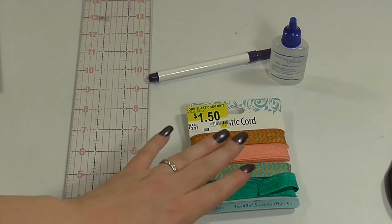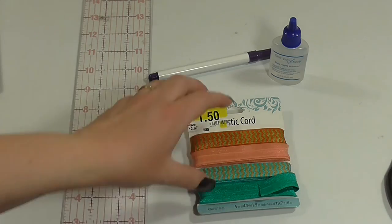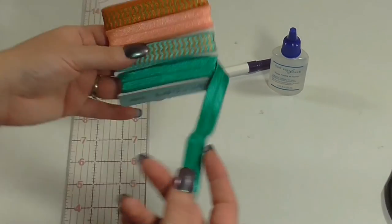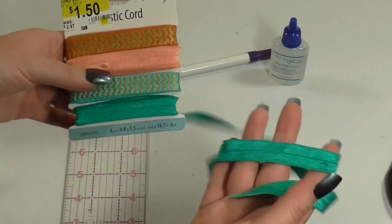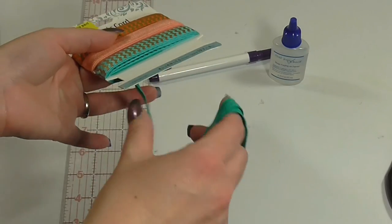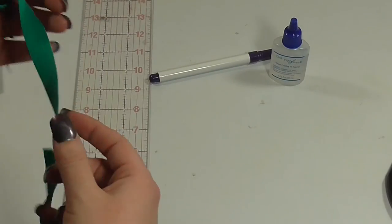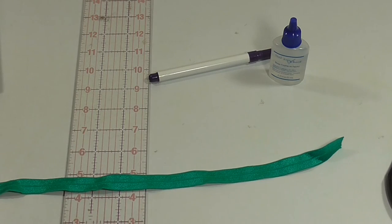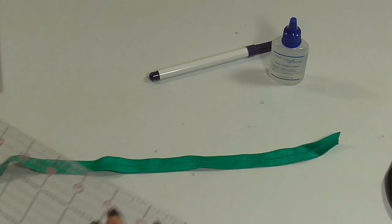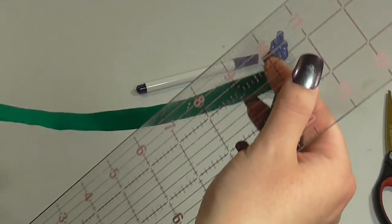For the first step, we're going to take the elastic cording and unravel it and measure it to the size we're looking for. For making our own hair ties, we're looking at 8 to 9 inches in length. Depending on how thick your hair is, you might want to go with 9 inches if your hair is a little bit thicker. We can also leave the measurements you'll need if you want to make headbands as well. Just go ahead and measure it to the length and leave a little mark.